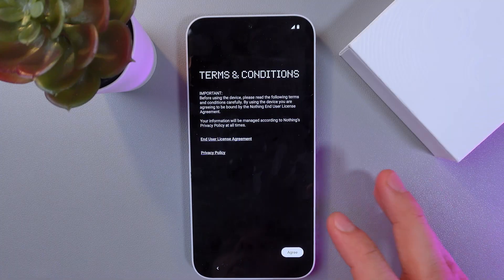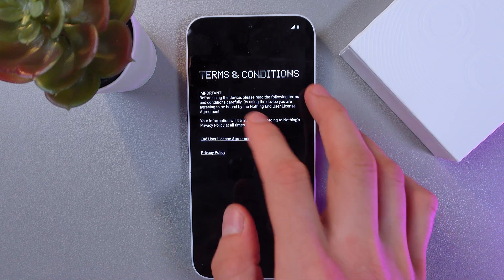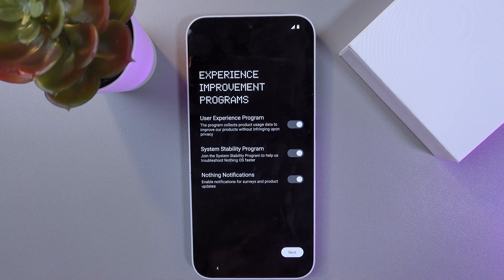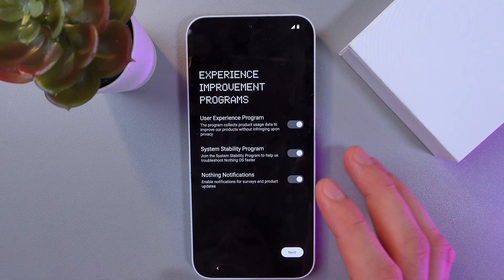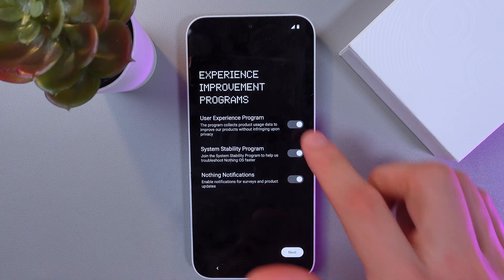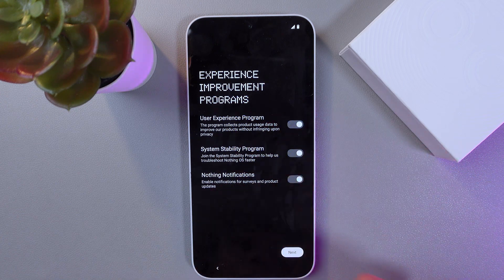Now you must agree to the terms and conditions — read them first, of course — and press agree if you do agree with them. There are a few experience programs, which are optional. If you don't want any of this data to be used, simply toggle it off. I'll keep it on.